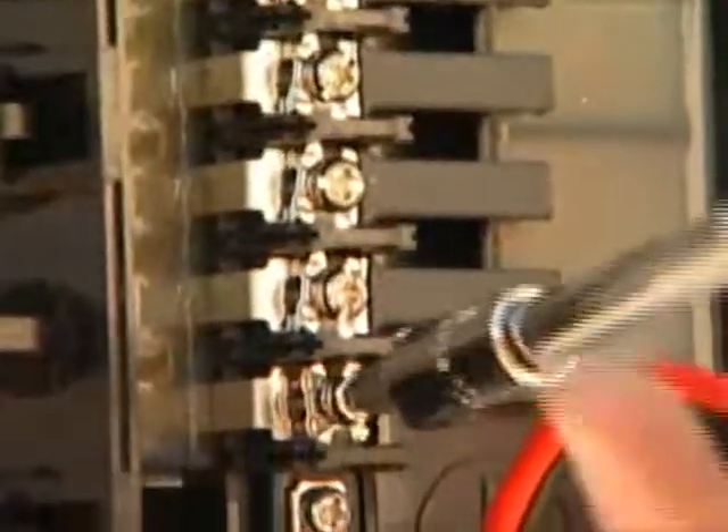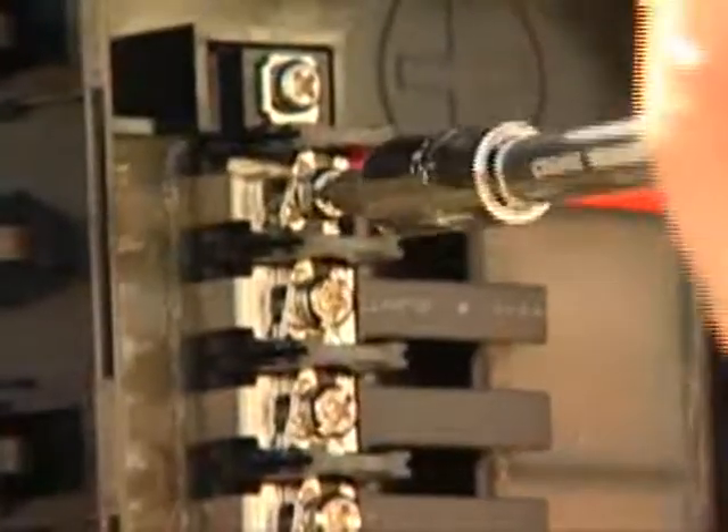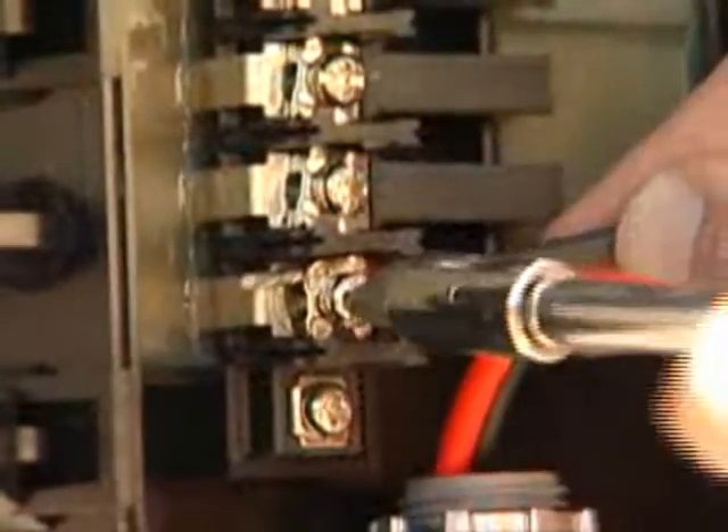Loosen the positive terminal with a Phillips screwdriver and repeat with the negative terminal. Place the positive wiring under the loosened screw and tighten. Repeat the process with the negative wiring.